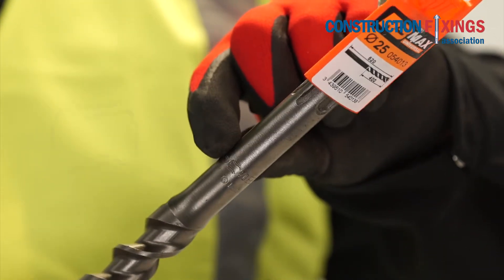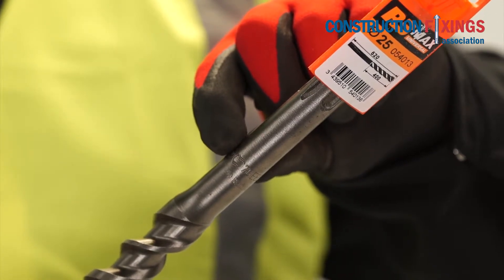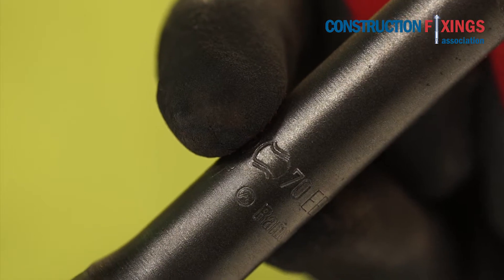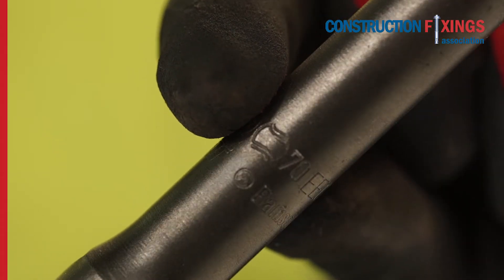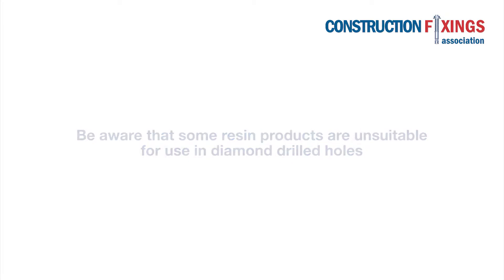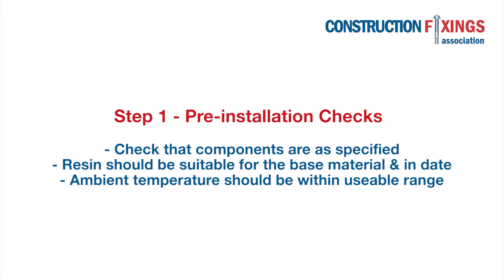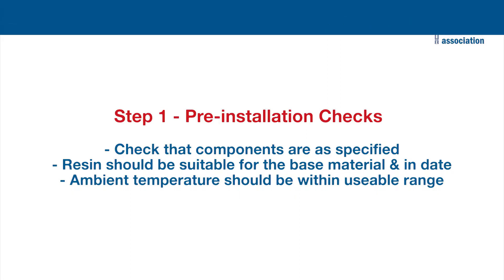Only use drill bits which carry the PGM mark of quality assurance. This will ensure that the drill bit diameter is manufactured to specified controlled dimensions. Be aware that some resin products are unsuitable for use in diamond drilled holes. Before installation, check that the resin is suitable for the base material, the cartridge is in date, and the ambient temperature is within the usable range.